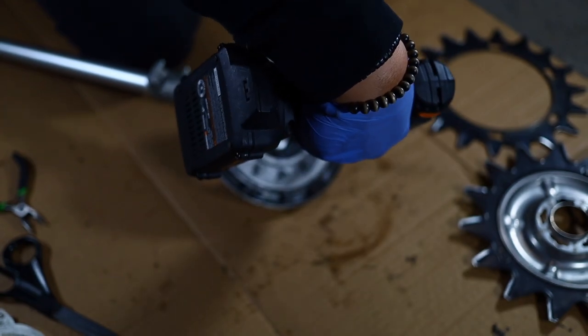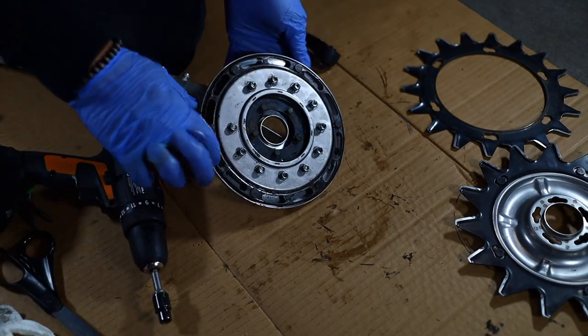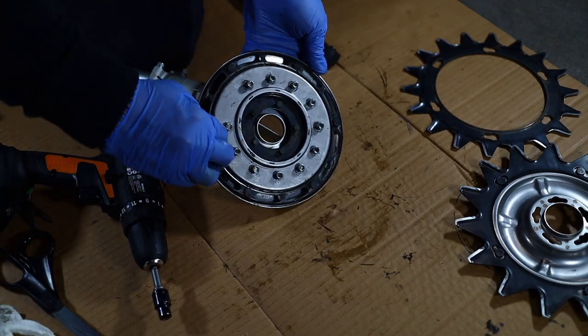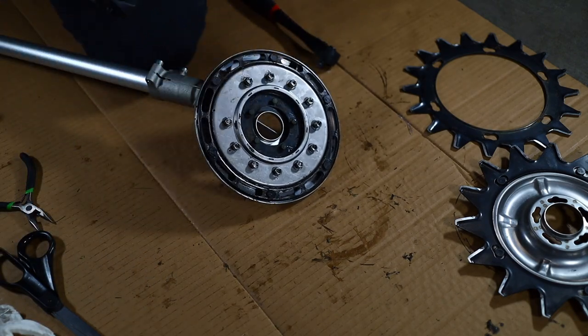But it's a good learning experience, and you're learning from me by watching this video. Make sure you can spin the gear assembly once you tighten down all the nuts, tightening in a star pattern. As you can see here, I am testing it out and making sure it is spinning loosely.